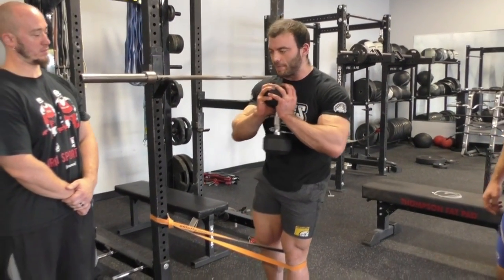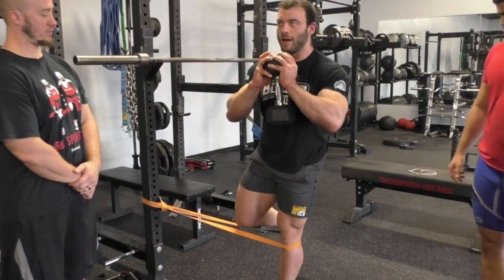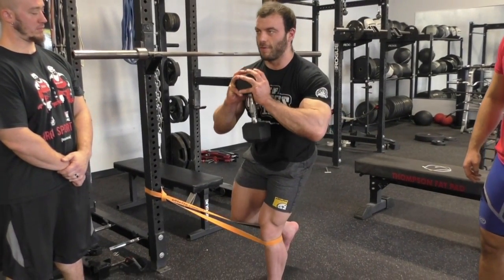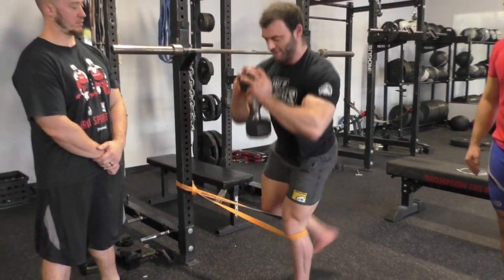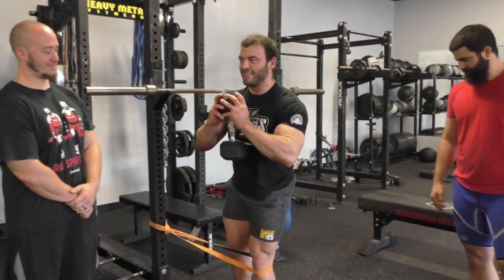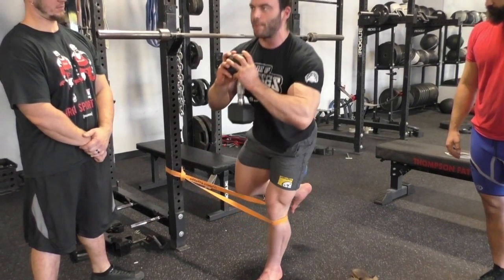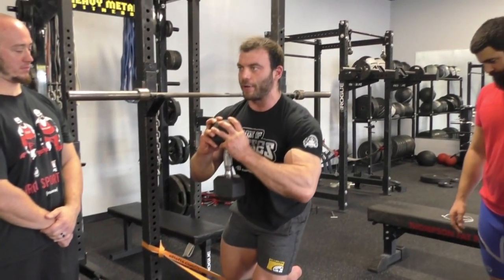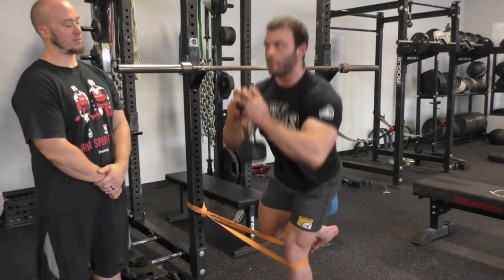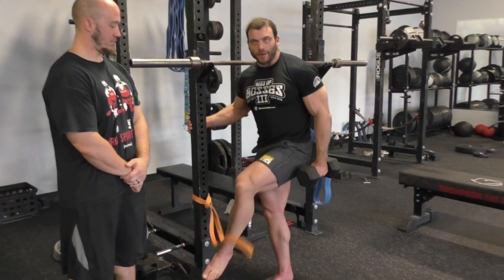In either case, you want to have your knee tracking over the foot. You don't want it going out too far, and you certainly don't want it caving in. So I'm going to try the same thing again — it's a little bit more difficult with the band pulling in, but you can step a little bit closer to the band for less tension. It's a little bit easier to stay in that good tracking position, but it's still hard — you can see my knees wobbling.